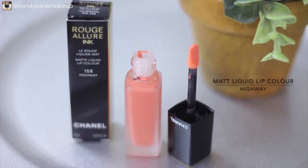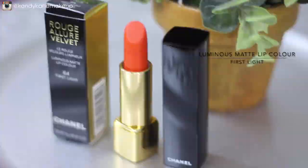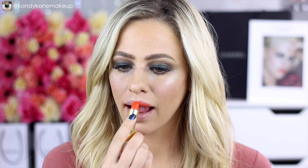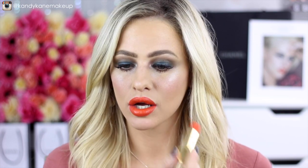For the lips today, I'm going to show you three different options from this collection. Starting with the Matte Liquid Lip in Highway — I absolutely love this color and formula. It's more like a matte liquid cream, not too intense — a beautiful soft coral that adds a pop to any makeup look. The second lip option is definitely not for the faint-hearted: the Luminous Matte Lip Color in First Light. This is actually the lipstick you see Kristen wear in the famous visual for this collection. It's the perfect shade of fiery orange — matte, long-wearing, and really just for someone who wants to be bold.